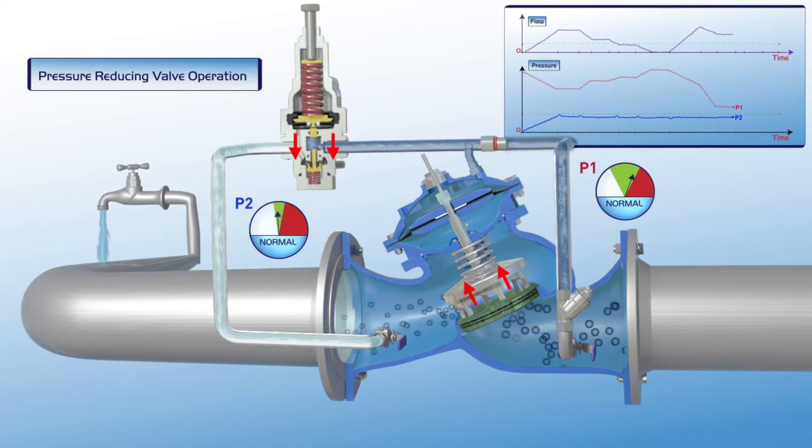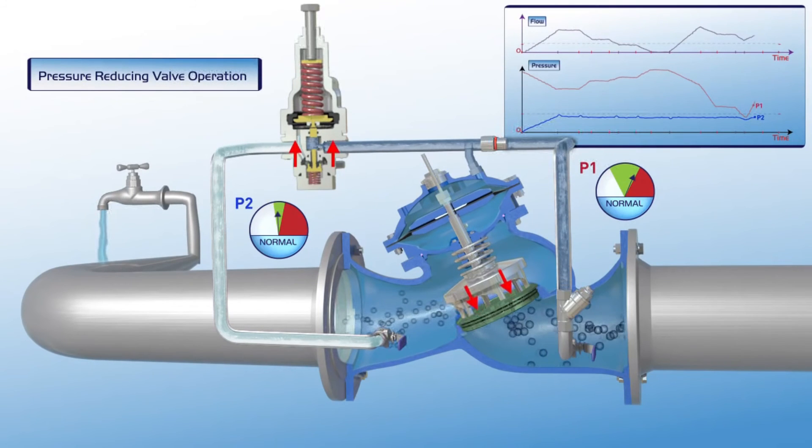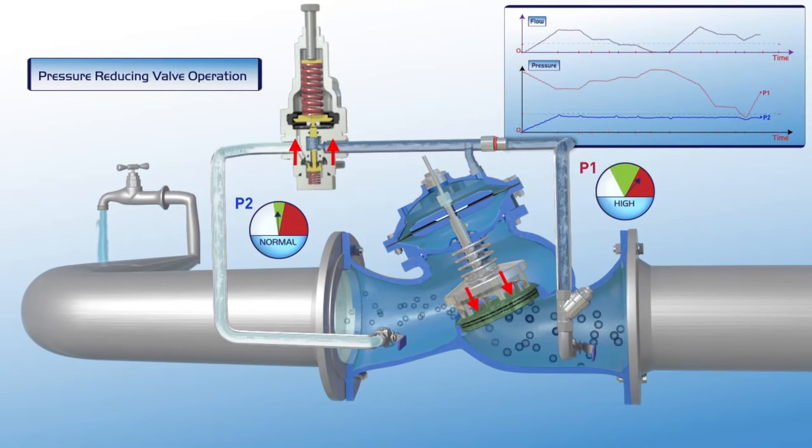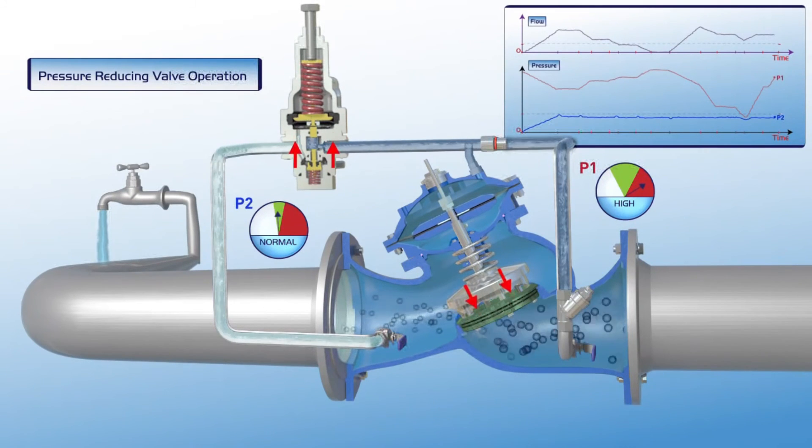In the event of a major drop in upstream pressure, the valve opens fully in order to supply the maximum possible pressure to the consumer pipeline. In this way, the valve ensures continuous water supply even if pressure is below the desired level. When upstream pressure rises again, the valve responds by gradually closing slightly, thus maintaining P2 downstream pressure within its green zone settings.